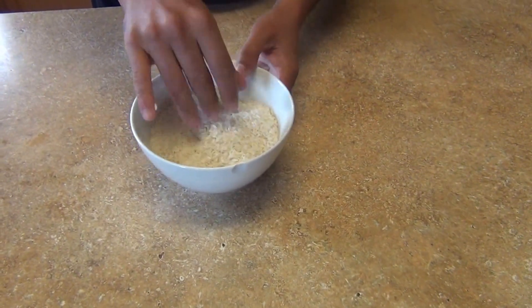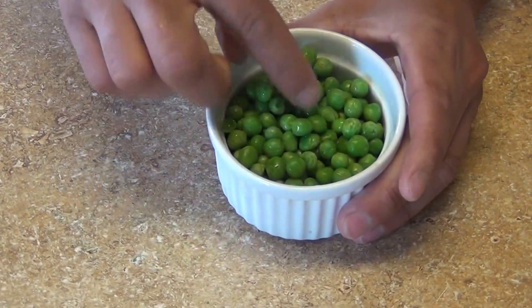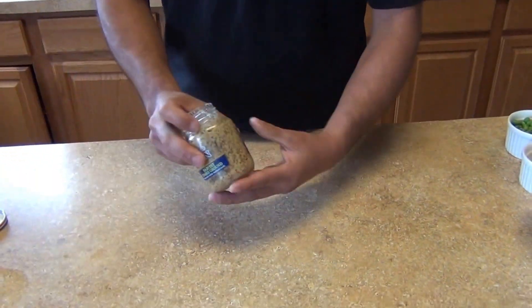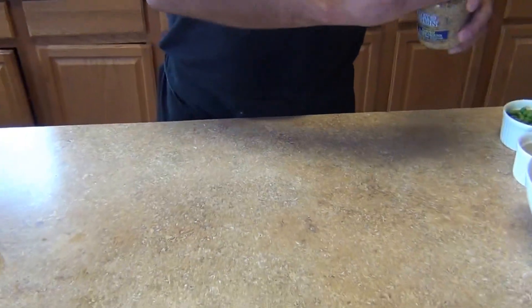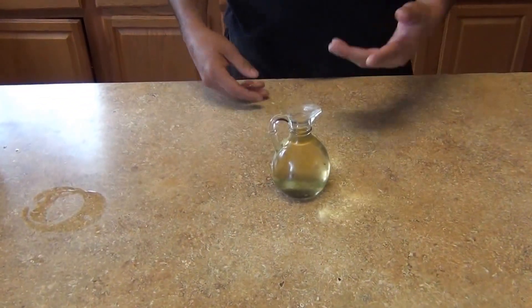We're going to need one tablespoon of garlic and shallots, minced — one of each. We also need one cup of fresh or frozen peas, whatever you have at home. For the mustard, use your preferred brand — it's going to be yellow mustard and also whole grain mustard, one tablespoon of each, to keep some color and flavor in the rice.